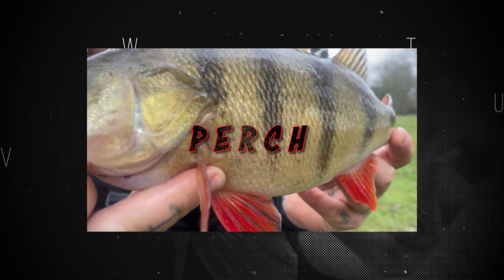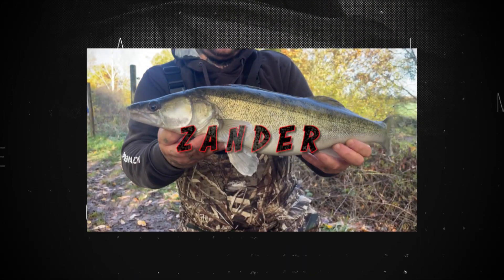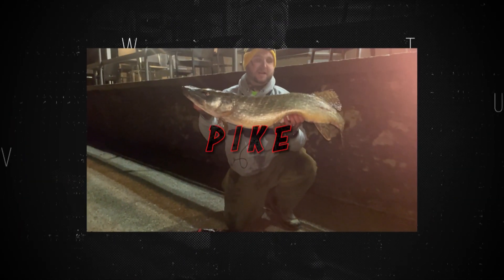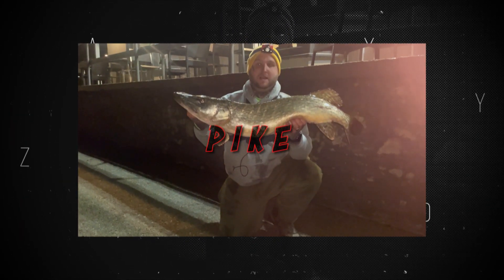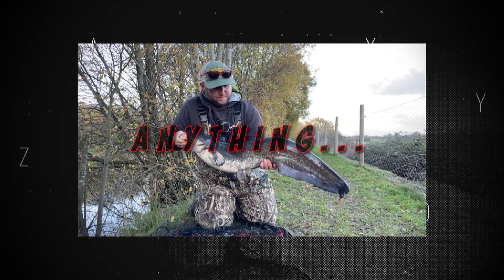Today we're talking about Zander and how to catch them from UK canals and small still waters. We're going to cover everything: rod, reel, mainline, leader, tactics, baits, hooks — everything. But we're going to start off and talk about the rods.